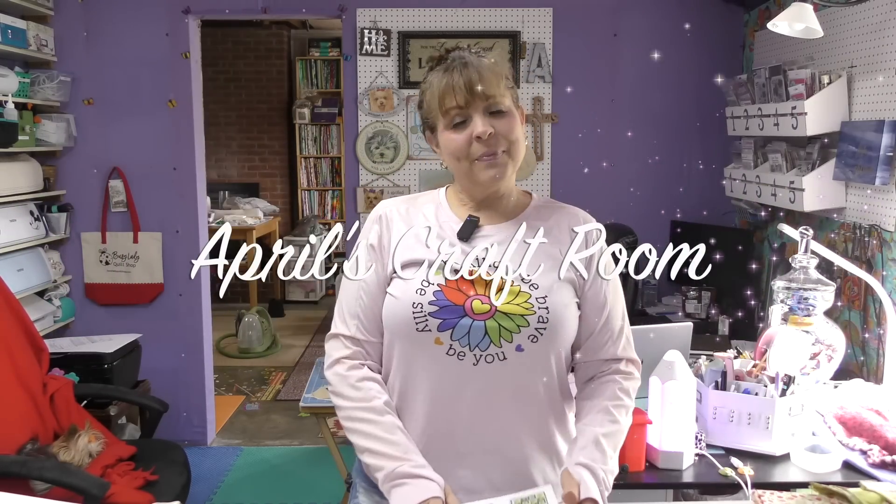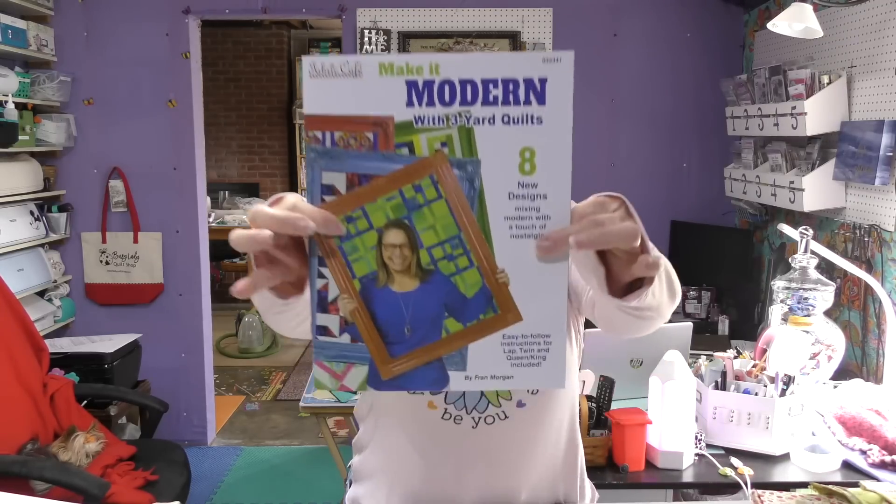Today we are going to make a three-yard quilt from the new three-yard quilt book 'Make it Modern' from Fabric Cafe. Hi everybody, it is April and I am in my craft room, and today I am very excited to make a new quilt pattern from the new Fabric Cafe book 'Make it Modern Three-Yard Quilts.'